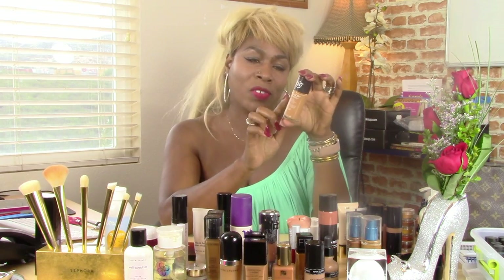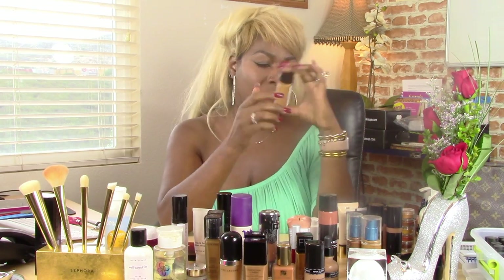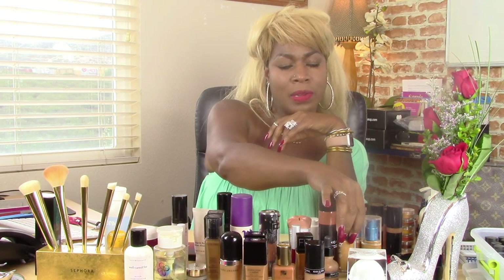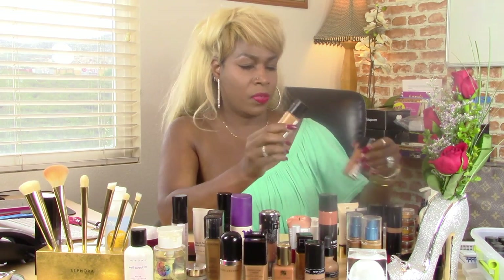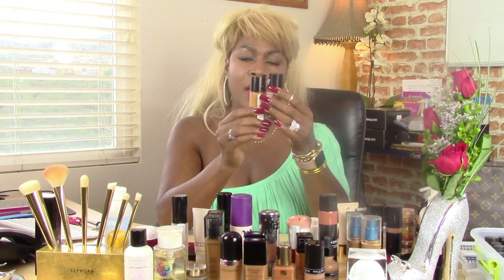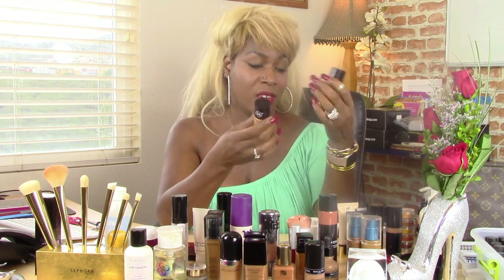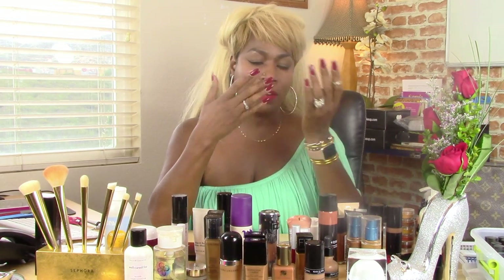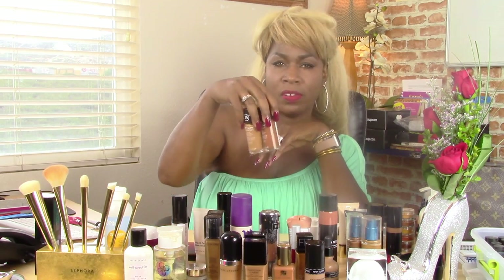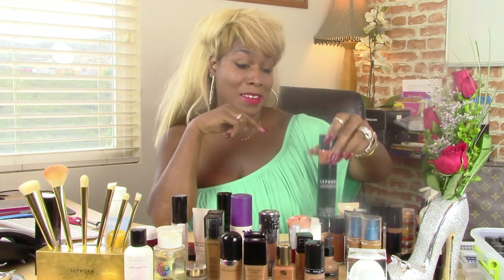The basic old-school Revlon Color Stay — I like this actual makeup. It does last really well, but I can't find my color anymore. I tried to use two colors together but my skin is not feeling this anymore. Something is changing with my complexion — I need a little bit more of a red undertone. That's what's hard to find in the Color Stay. But it does last really well. And so does the Sephora — the one that burned me — it does last.